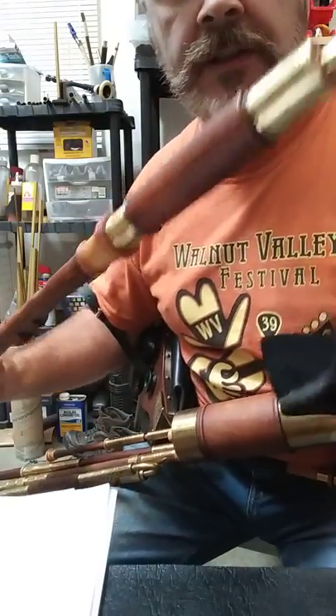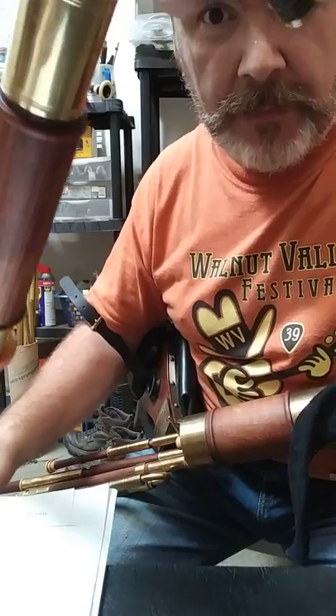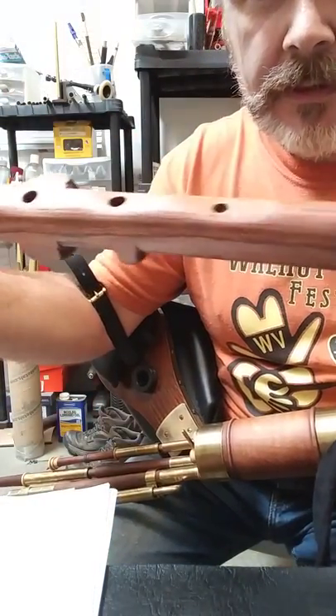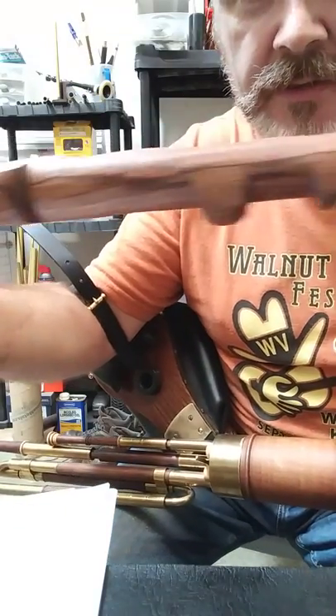Hello, here is a Chanter in the Key of C, made from Honduras Rosewood. The lighting is not great here, at least with this camera — a phone camera — but it's Honduras Rosewood.